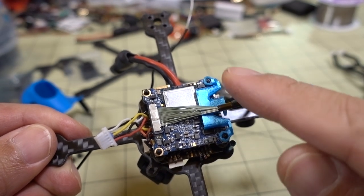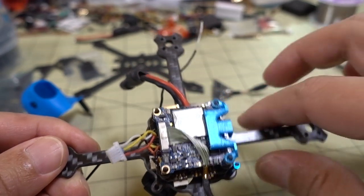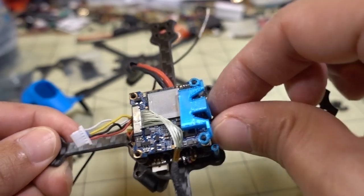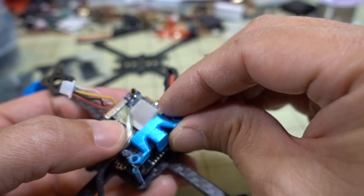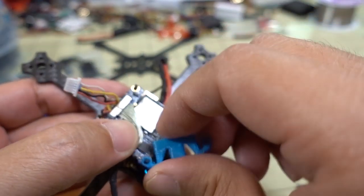Once the four nuts are off, the whole stack comes apart pretty easily. There's a little 3D-printed part here that protects the micro SD card slot so the card doesn't get ejected - I'll pop that off first.